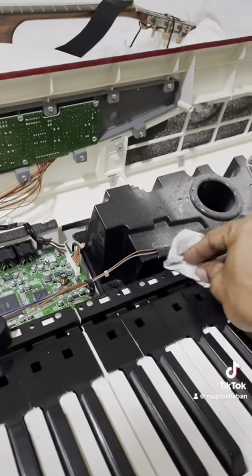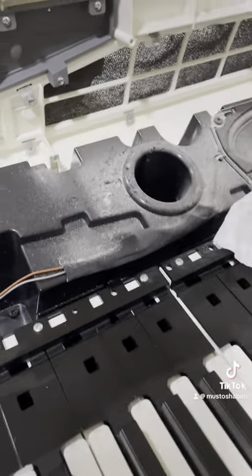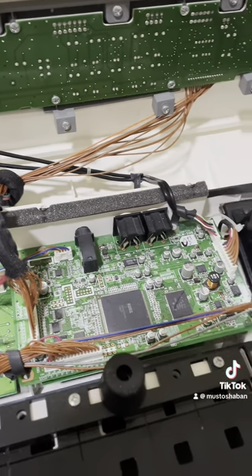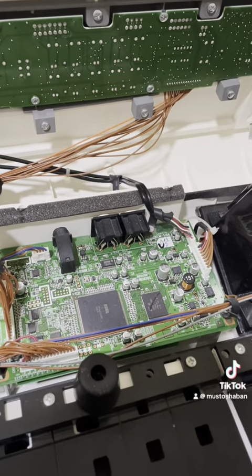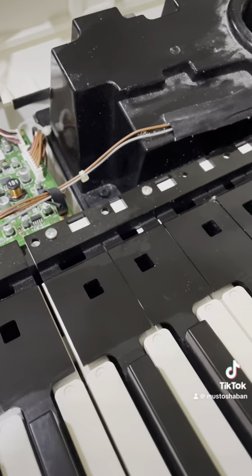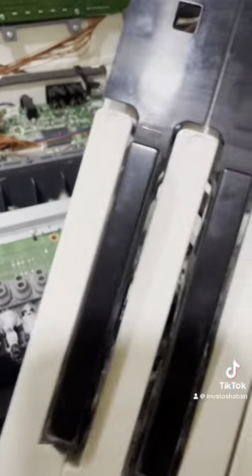Let's see what we could do. I'll just clean it a bit from here. You can find here the electric panel and here the speaker and the other stuff. I'm gonna clean it.